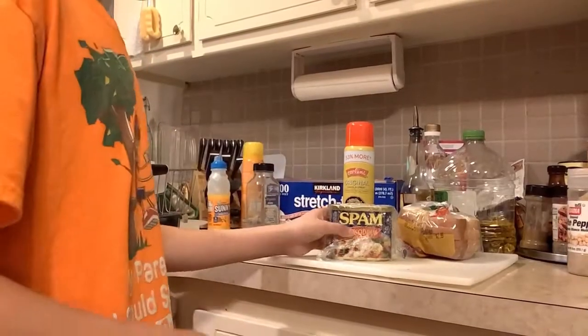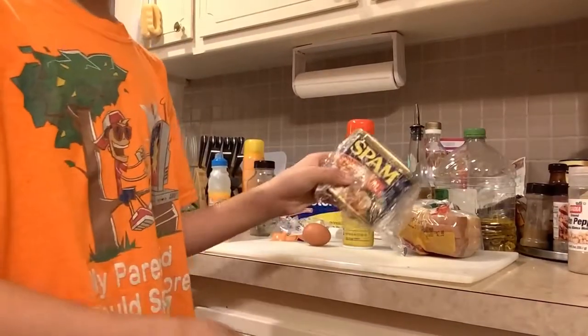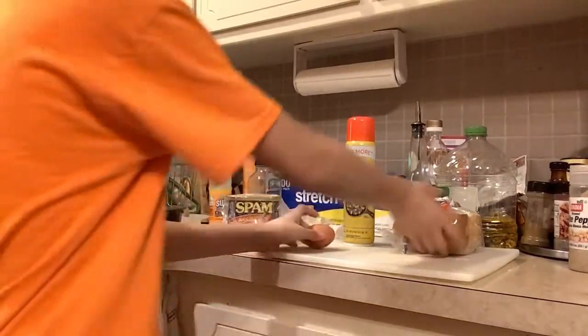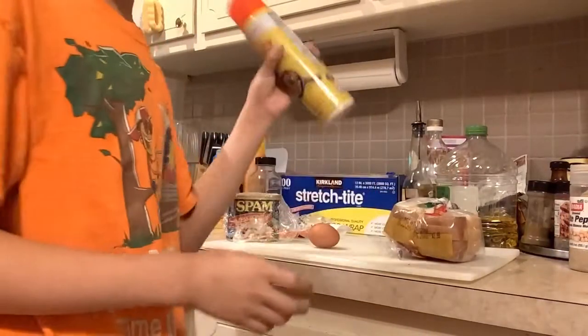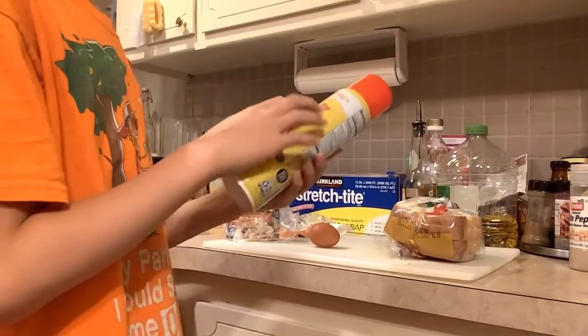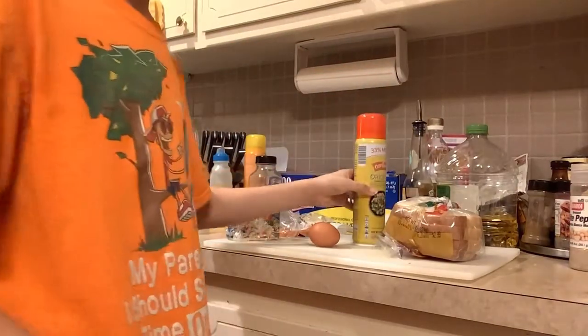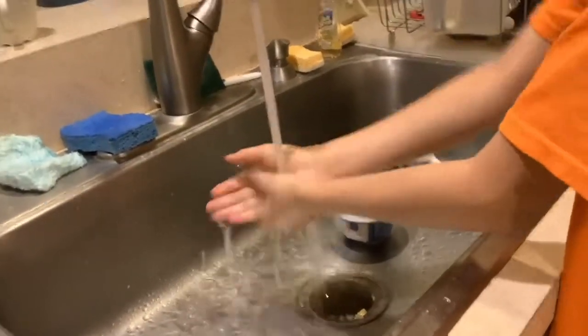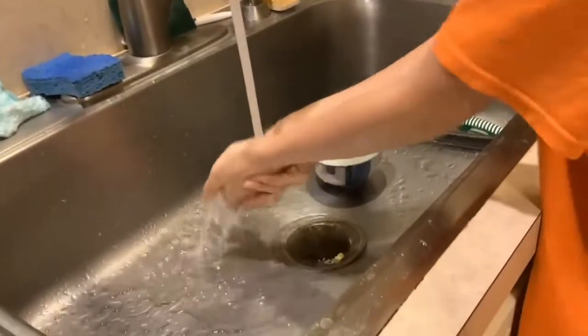Let's get started. The ingredients you'll need are some Spam, an egg, some bread, and canola spray. First, what you want to do is wash your hands — just wash them and scrub them real hard.